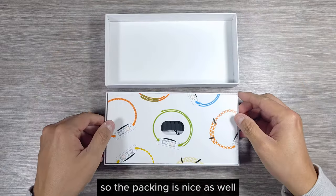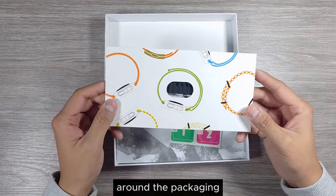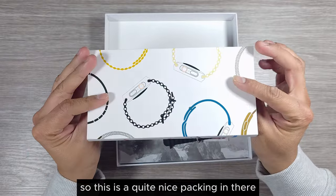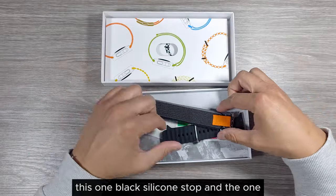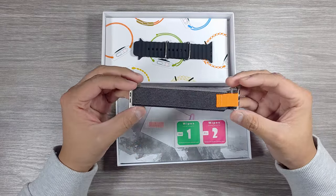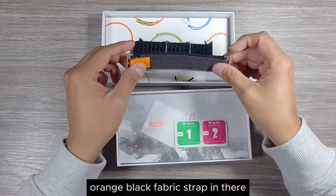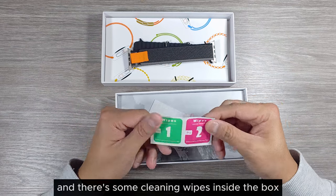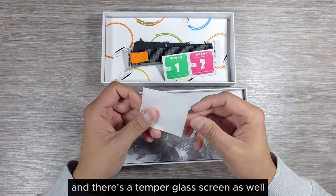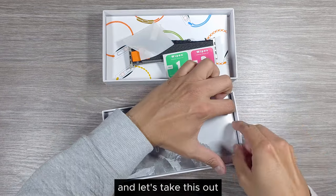The packing is nice with a few textures around the packaging. There's one black silicone strap and one orange-black fabric strap inside. There are also some cleaning wipes inside the box, and there's a tempered glass screen protector as well.